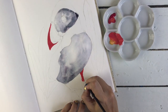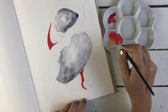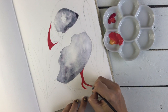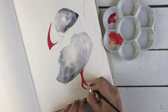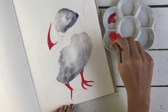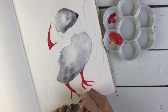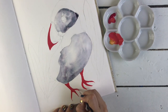I'm also going to use the Winsor & Newton designer's gouache which is my other absolute favourite medium. I didn't want to just paint a normal puffin, because I couldn't just paint a normal puffin. So I'm kind of playing around and just going to see what I come up with and how this little beauty evolves. I love pattern and I'm just going to go for it and see what happens.